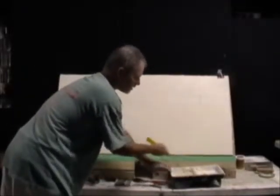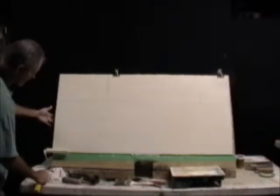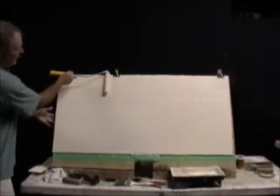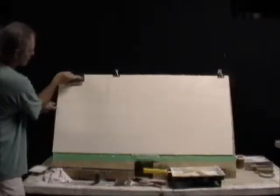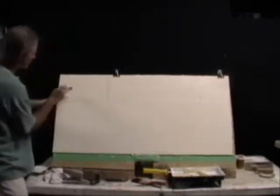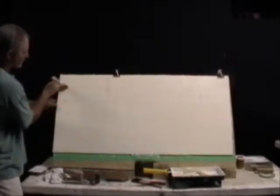As we're creating the texture, consider that the direction of the blocks can change. A lot of times we'll follow the length of the block, just as you would with wood grain — the grain follows the length of the piece. The roller itself gives you a texture, but you can also introduce texture by stomping with the trowel. We can also incorporate the delicate texture that stippling creates with an inexpensive brush.